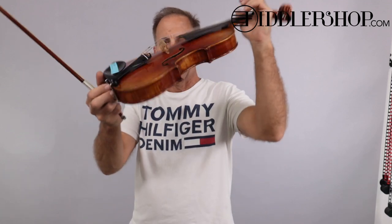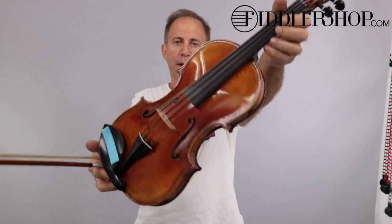Hey Jason, I have three instruments for you to compare to. This first one is the Holstein Workshop Magini Violin.